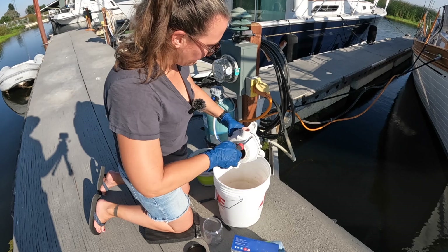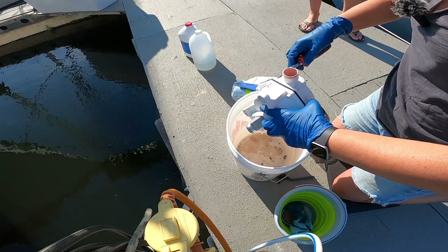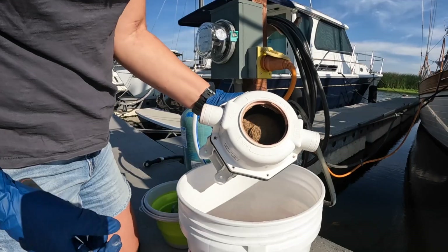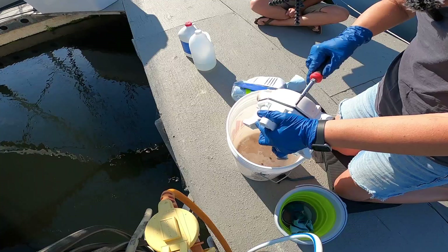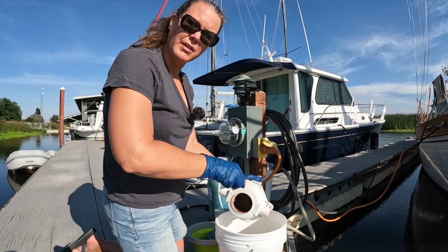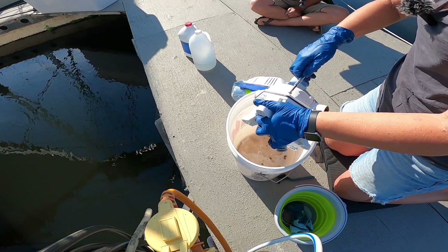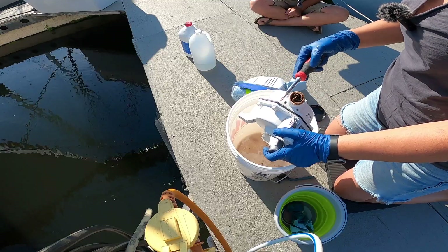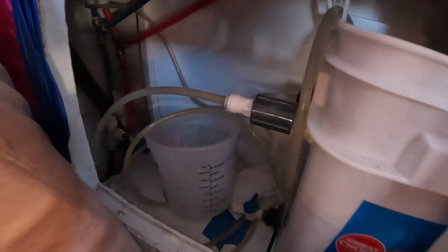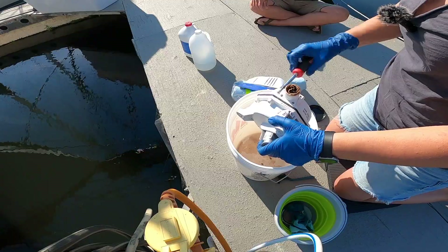Nice thing about these pumps is that they're pretty simple and not hard to service, and if it's not your waste pump, it's usually not so disgusting. You can see inside — it's like crystallized scale, which is partly from the water here. Well water goes through this, but also outside water, seawater when we're out. That's why we have the salt tank in the cupboard right behind the head. Once we get into salt water, we can eliminate that whole bucket setup.